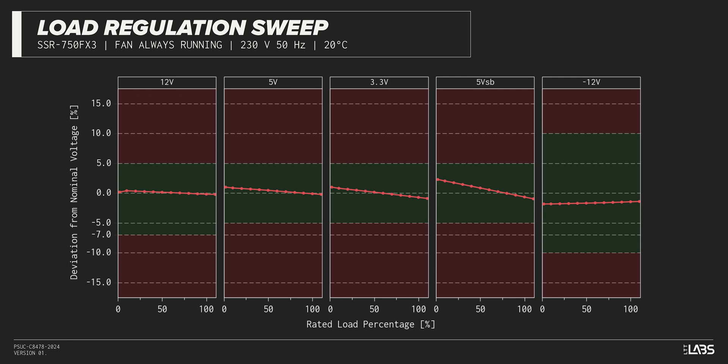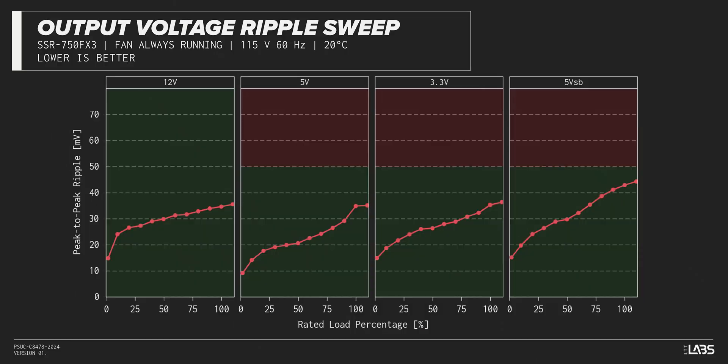The rest of the output rails met ATX specifications, and the stability will provide a steady platform for the operation of other components in the computer. The peak-to-peak signal ripple of the fully loaded power supply's 12-volt rail was average for its price and wattage at 35 millivolts, while the 5-volt and 3.3-volt rails had signal ripple of 35 millivolts and 35 millivolts, respectively.